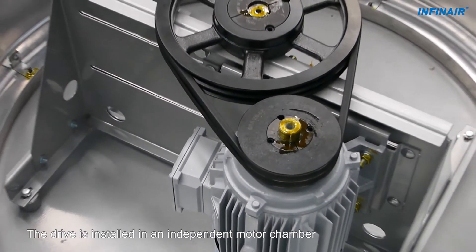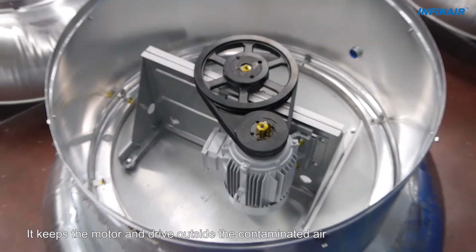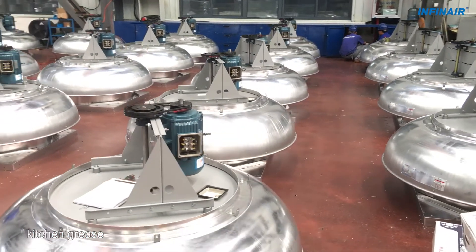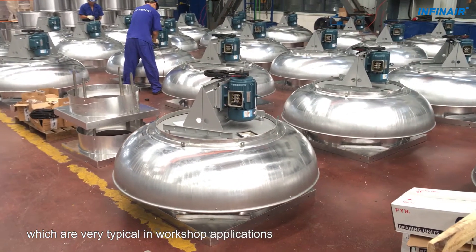The drive is installed in an independent motor chamber, keeping the motor and drive outside the contaminated air. It is therefore suitable for environments containing lubrication grease, kitchen grease, dust, and VOC, which are very typical in workshop applications.